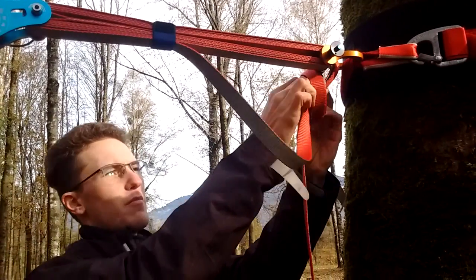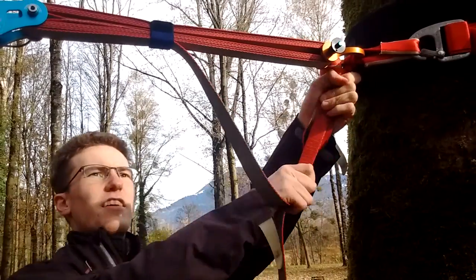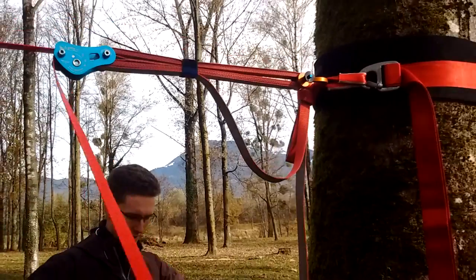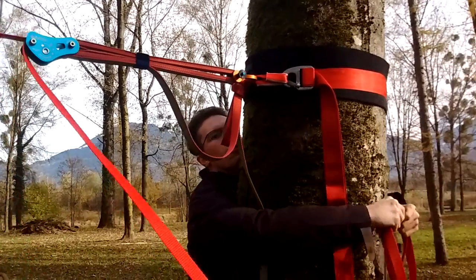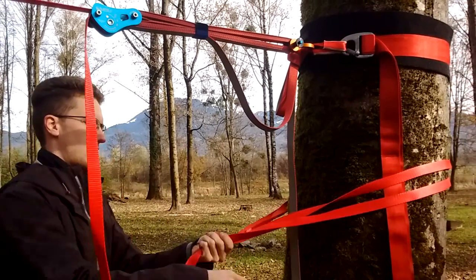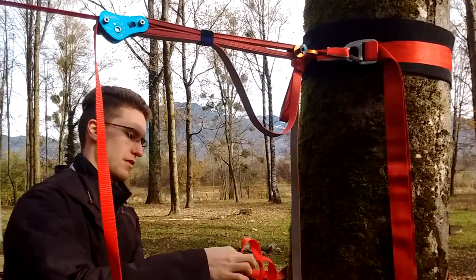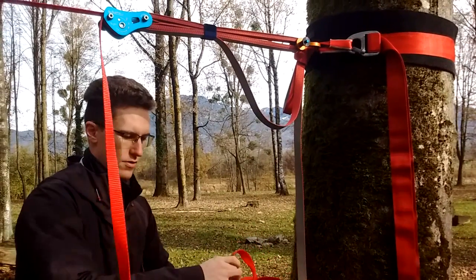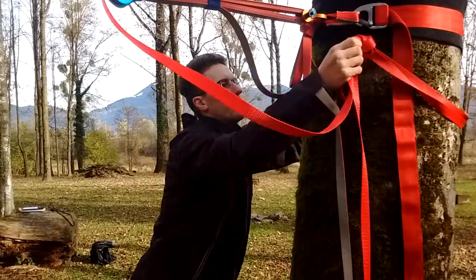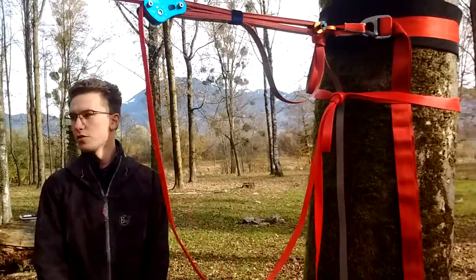Now tie this off with a proper knot — there's your mends on top, cinch it up. Your soft release is done. One more backup for the entire thing: the backup for the real line is a double fisherman's. Pull it through, get it right underneath the line, cinch it to the tree and you're good to go.